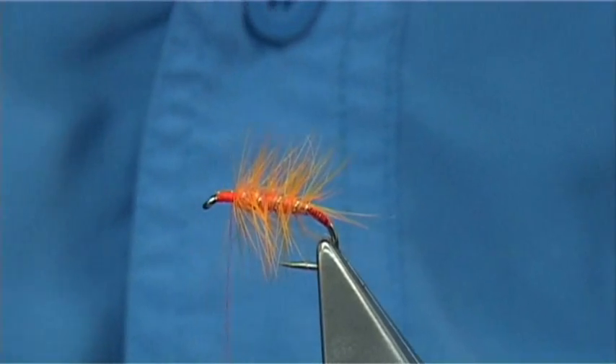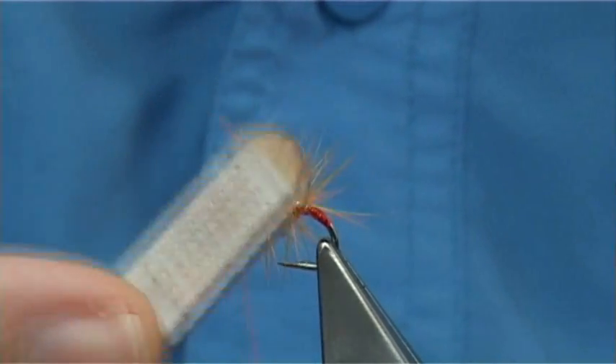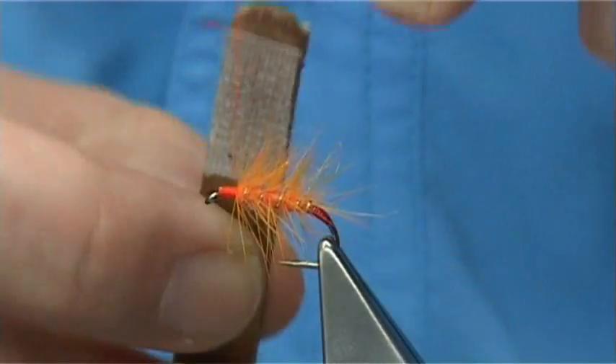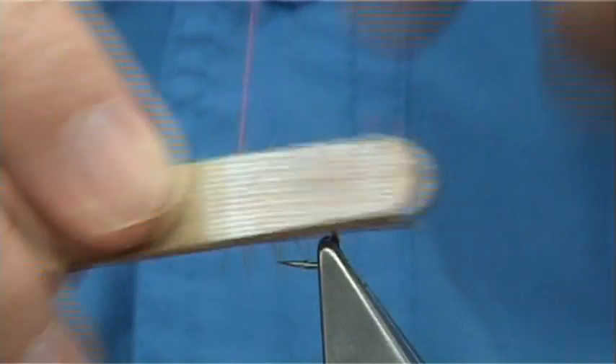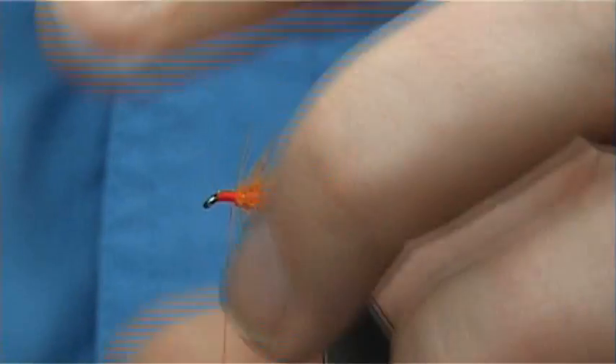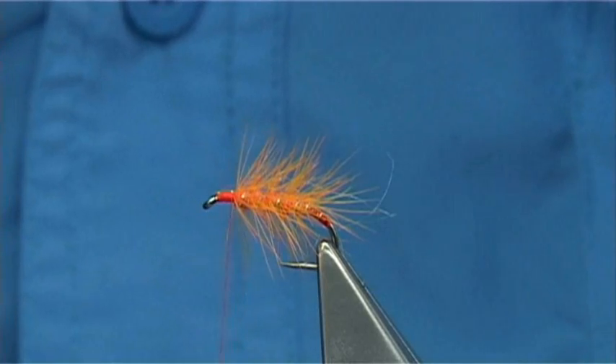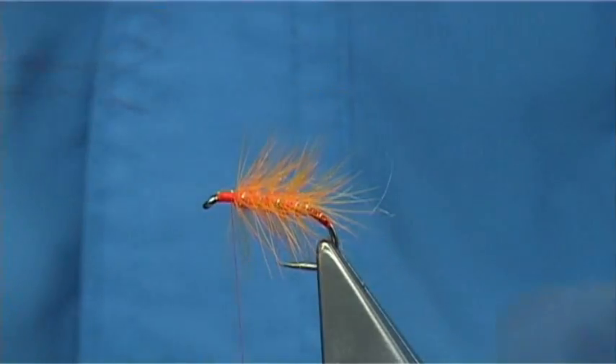Tidy up. Now all I am going to do here is use the Velcro to bring out some of the dubbing — just draw it back. I always say a fly, once it has been in the water and fished, will always look much better.